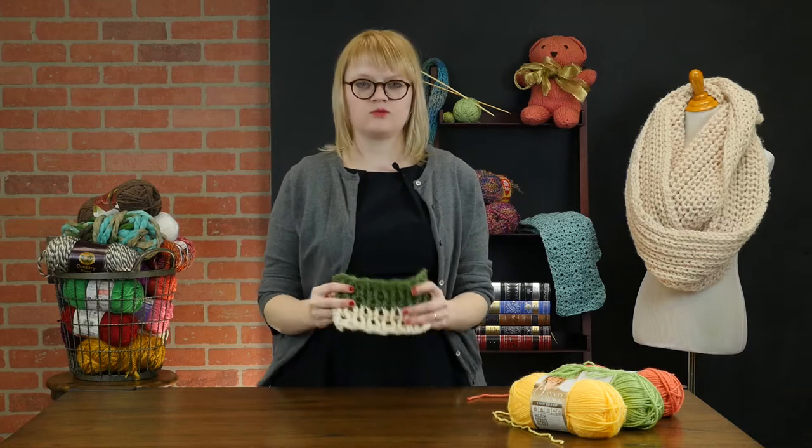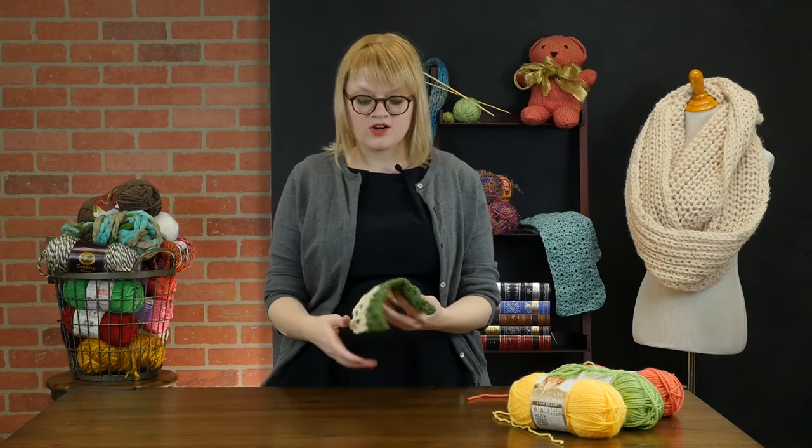Hey everyone, this is Heidi Gustad with another crochet video tutorial. In this one I'm going to demonstrate how to work the honeycomb stitch in crochet, which is super textural and fun and has a really distinct right and wrong side.